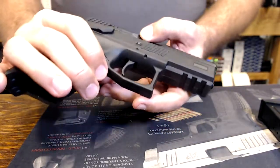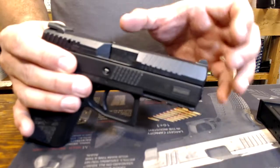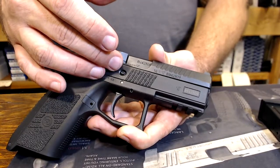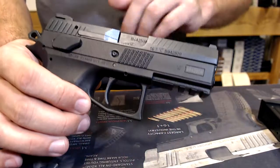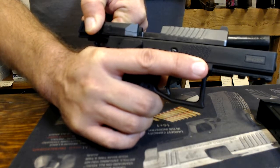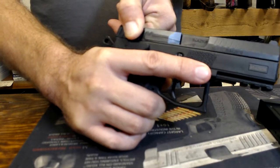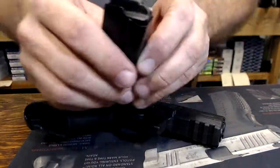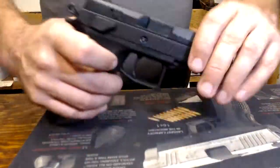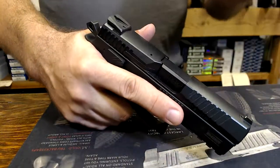Tilt barrel, recoil-operated design. The barrel itself is the primary pusher because it contains the cartridge and the bullet exiting. Each action has an equal and opposite reaction. The barrel is the thing pressing rearward, which impels the slide rearward to eject the spent cartridge. It stores the energy in the action spring, which then presses the slide back forward and into battery, stripping a cartridge off the magazine and into the chamber, ready for firing again. That is the way that gun cycles.